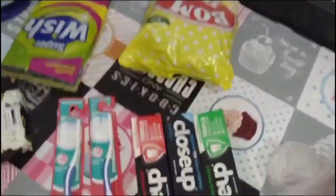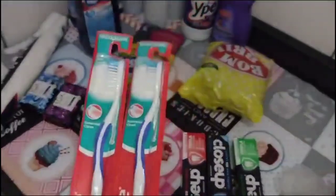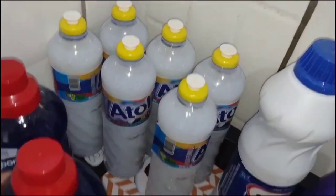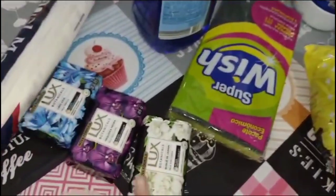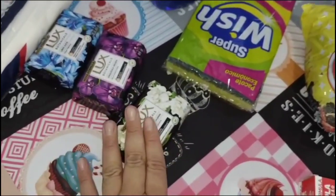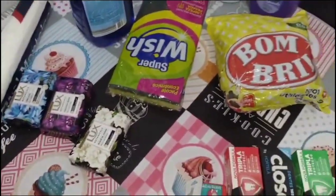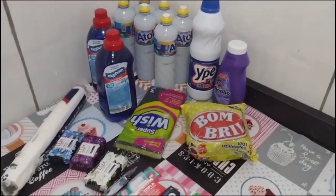Comprei três pastas de dente e duas escovas — essas escovas são para quando chega visita. Peguei um pacote de bombril, uma maciante, seis detergentes, dois sabões de lavar roupa, uma esponja e três sabões. Eu não gosto de comprar sabão de mercado — eu uso só Natura ou Avon, mas deixo esse para quando chega alguém. Também comprei papel manteiga. Esse foi mais para repor, porque ainda temos materiais de limpeza do mês passado.